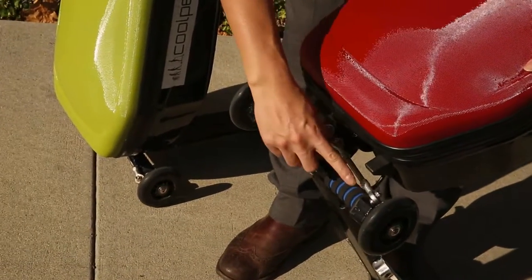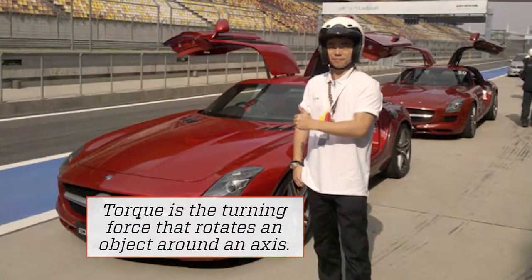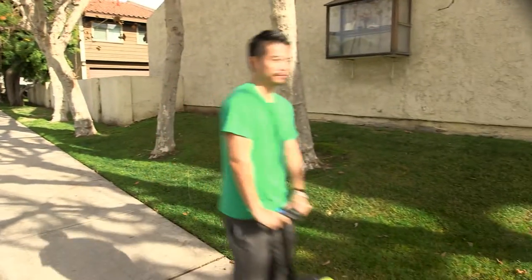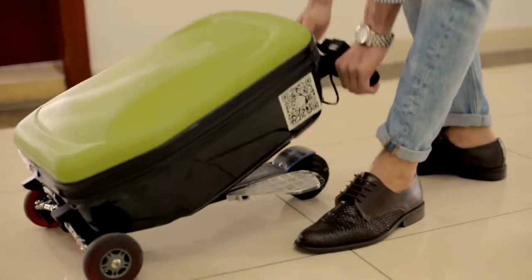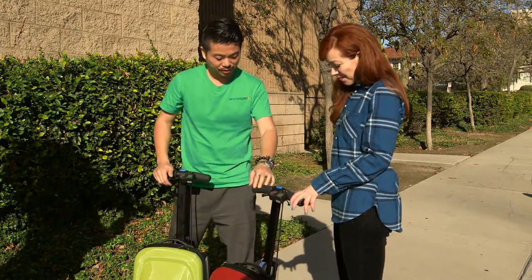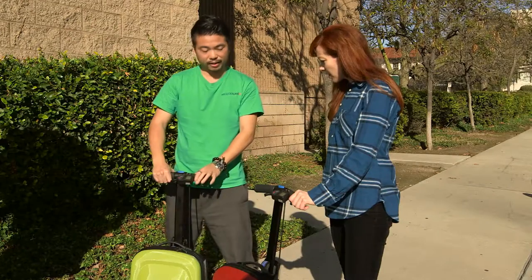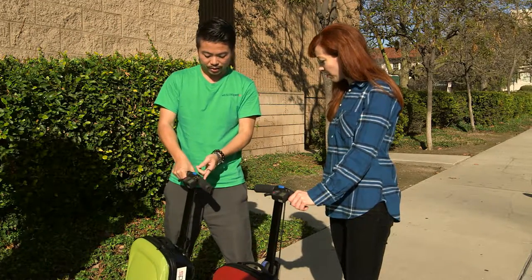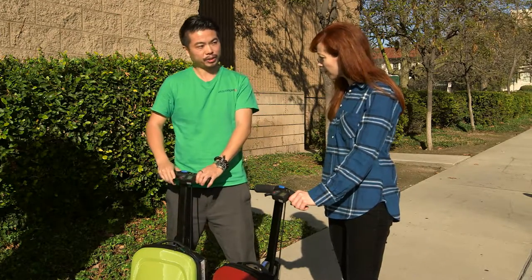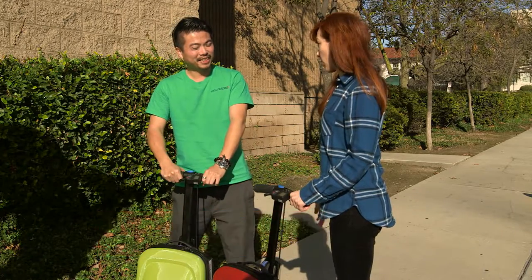Tony incorporated race car technology in the push rods, which add torque — something he knows about from earlier days when he built race cars and was a part-time race instructor. Now he has a different need for speed in the seven to 15 mile per hour range. The first generation uses a fender brake in the back — you stop it with your heel. The second generation added an electronic brake at the handlebar, which recharges the battery when you brake. This regenerative braking means you have both a fender brake and an electronic brake for double safety.